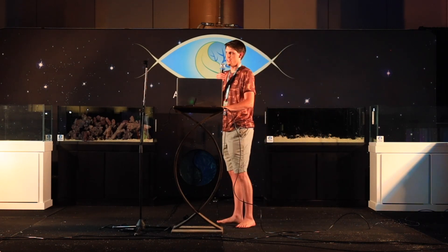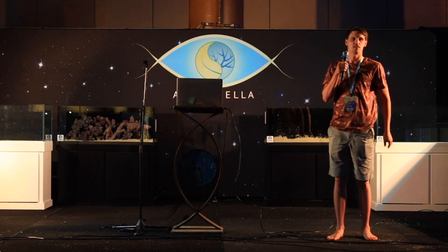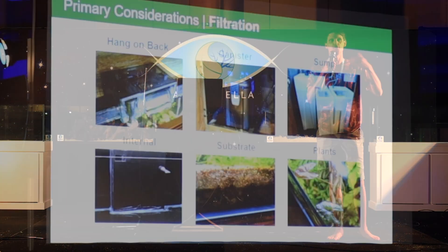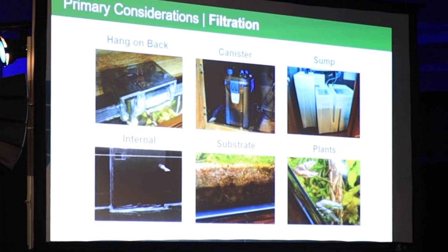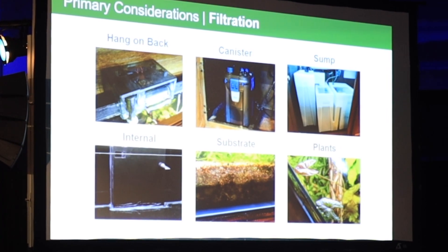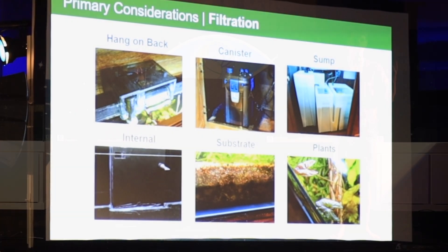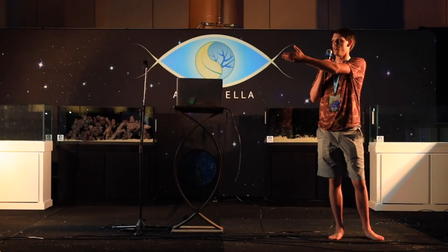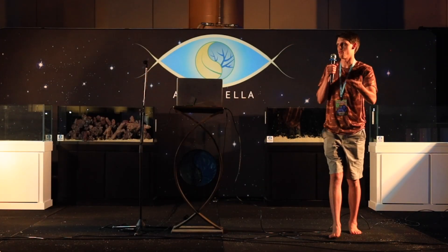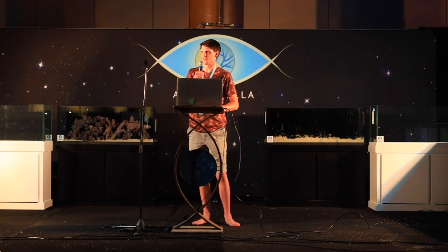You can always make something from scratch if you're adept at that sort of thing. I also take filtration into consideration. Depending on what my vision is for the setup, a hang-on-back might work; if I want it out of sight, out of mind, I'll do a canister, a sump, or an internal. And don't forget about your substrate and your plants — those are my two favorite filtering items because they work for you, look beautiful, and you don't have to spend electricity on them.